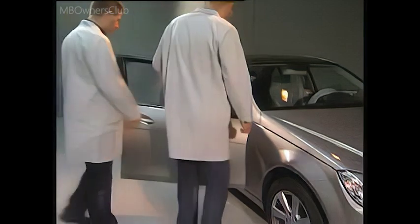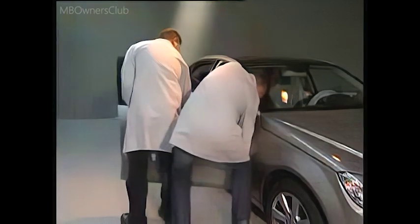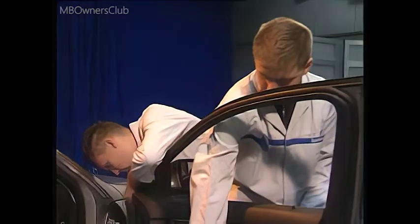The front door can now be removed. To avoid paint damage, this procedure should be carried out by two people.